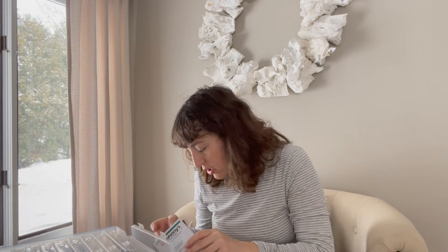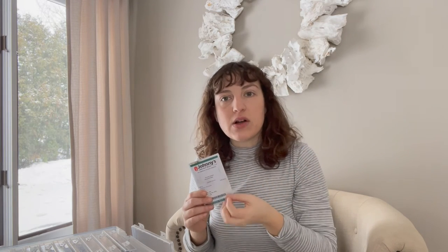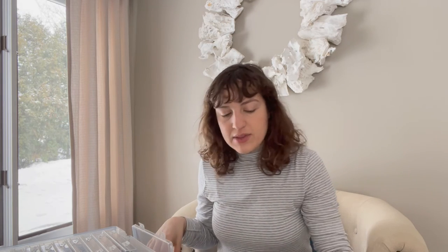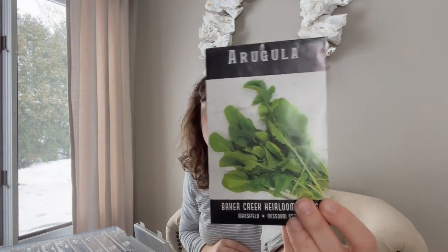For spinach, I planted Bloomsdale in the spring — it turned out so amazing, it's a bit more of a thicker spinach leaf, which was good for when it was still a little cold outside. I love this one and I'm planting it again. The one I'm going to plant in the fall is called Seaside, which is more of a thinner leaf, so I think it will do really well towards the end of summer when it's still a bit warmer. And I got an arugula from Baker Creek — just called Arugula — so we'll see how that one turns out.